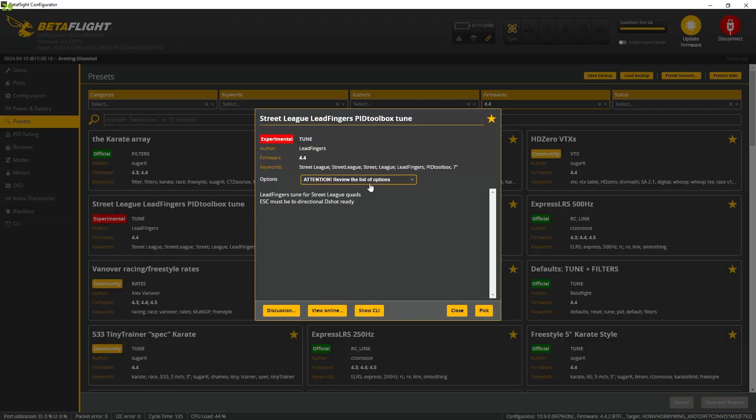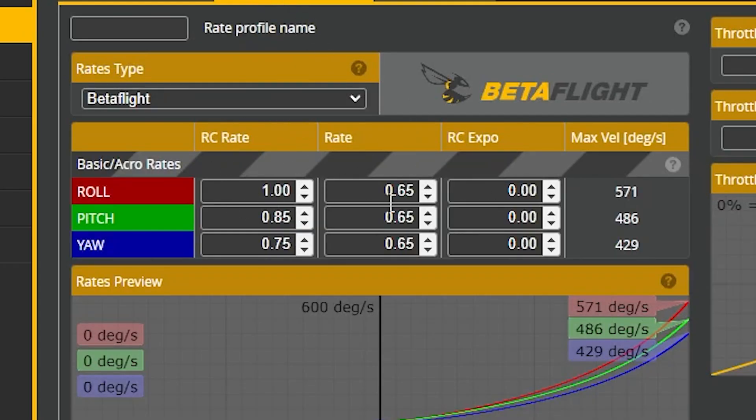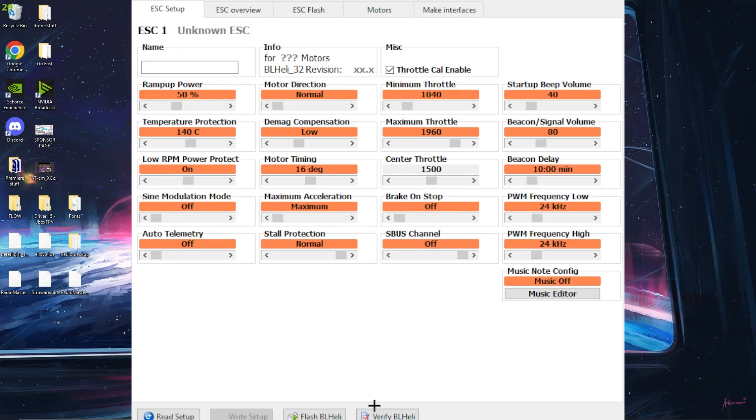Here is the preset I use for my street league drone: Dshot 600, and that's going to be for the PIDs and the filters. As for my rates, I'm not really sure where I got these from — I'm sure I made them a long time ago — but this is what I use for most of my seven-inch stuff. On the OSD: the name in the top left corner with the G-meter, battery voltage, LQ, throttle percentage, and a boost meter. After that let's get into BLHeli.